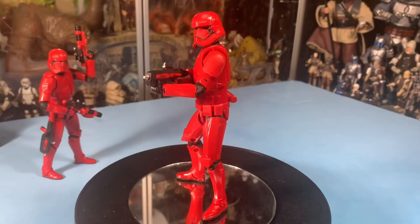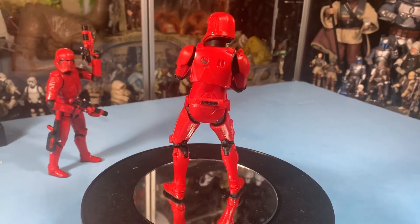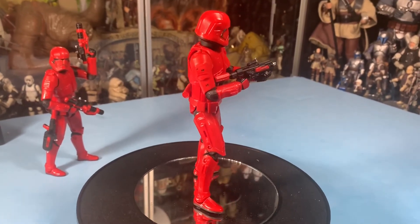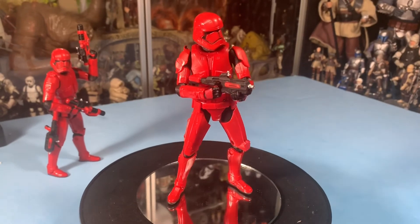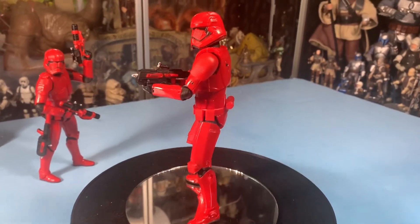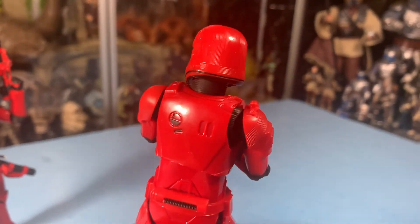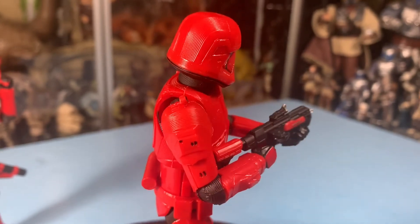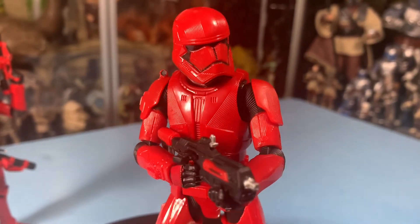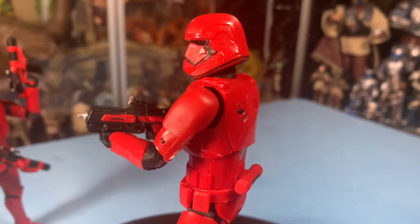Alright guys, thanks a lot for watching this video. I really appreciate you checking this out — let me ramble on as you look at the red Sith Trooper. Let me know what you think in the comments below. Is he in the movie, or is he in a flashback, a flash forward, a what-if scenario? I'm John, I'm out of here. We'll talk to you guys next time. See you. May the Force be with you always. Oh, that Mandalorian trailer was awesome, wasn't it?